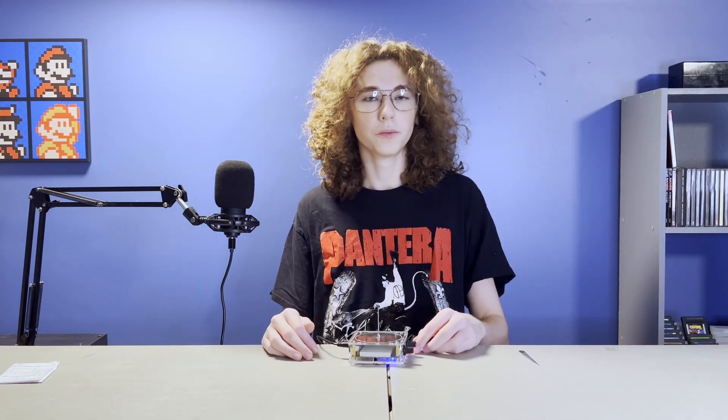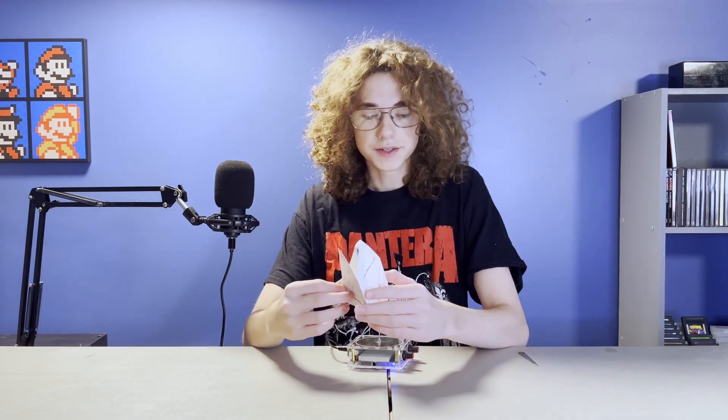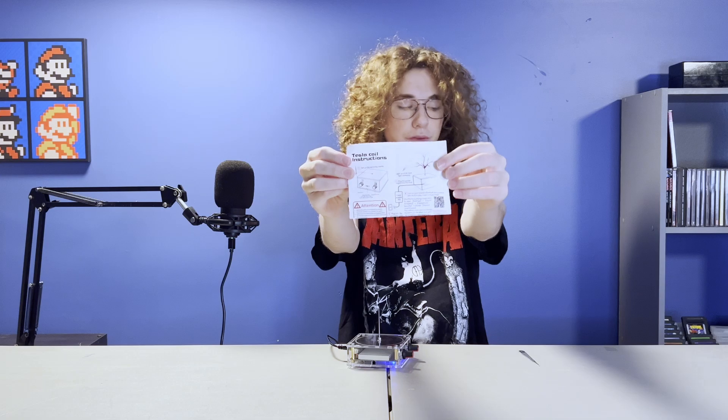Now that we know this thing actually works, we need to figure out what kind of music we can run through it, because the booklet that came in the box says that normal music doesn't work. But it came with a QR code for a bunch of music that is supposed to work. So let's see what that does.